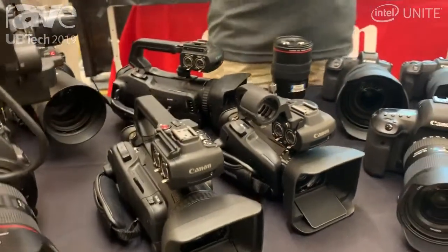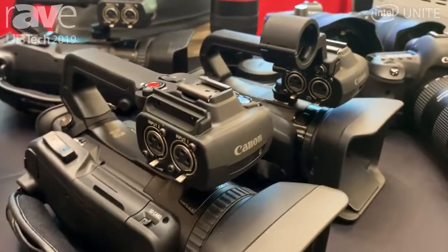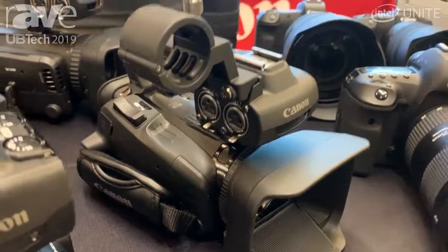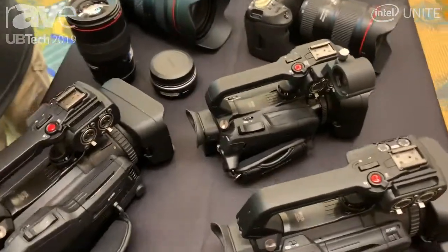All of these are going to give you the professional video features that you would want, such as your XLR inputs, no limit on recording times. They'll give you the ability to shoot onto SD cards and also allow you to have servo control over your lenses.